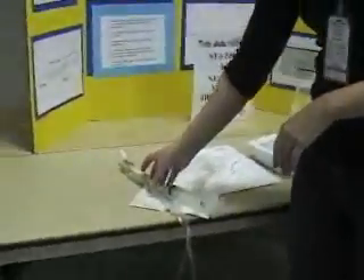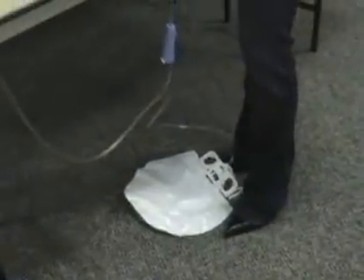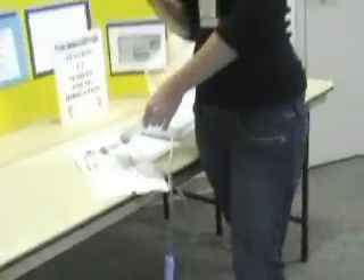If you have computerized charting, you're going to record it under line management under the doc flow sheet. It's going to be entered as urinary tube, which is the Foley catheter. You're going to record your irrigation in, which is the normal saline, and then your irrigation out, which is what comes into the bag. Then you're going to subtract that, and you're going to get your true urine output.